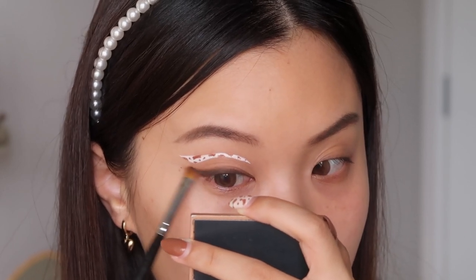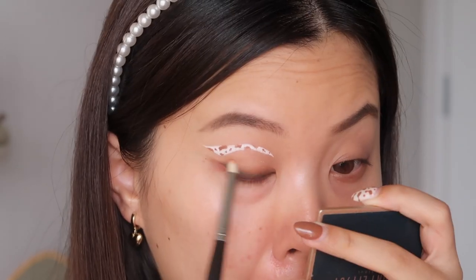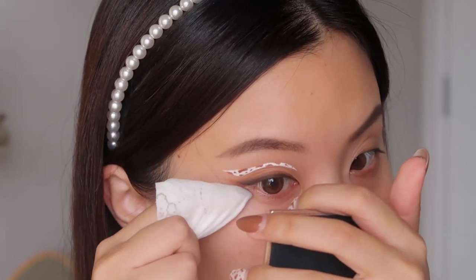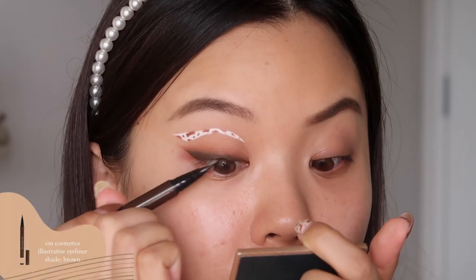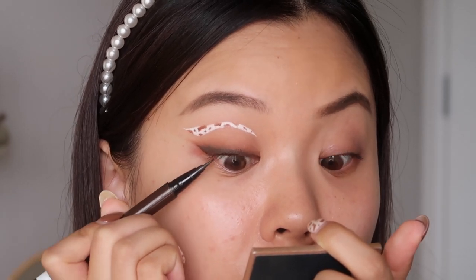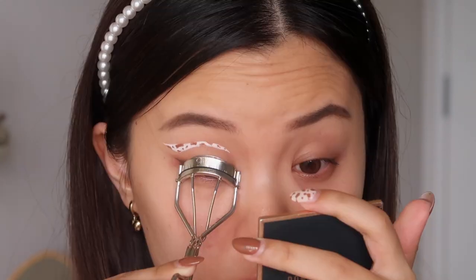I smudged the brown liquid liner out with the dark brown shadow and then smudged it out again with more of a medium chocolate brown to get that smoky effect. I really love how this looks much more than the first initial wing I did. As you can see, it was great that we did our eyes first because there were a lot of mistakes — well, not that many. I thought I was gonna mess this up hard out but I didn't. I'm really happy with the final eye look.